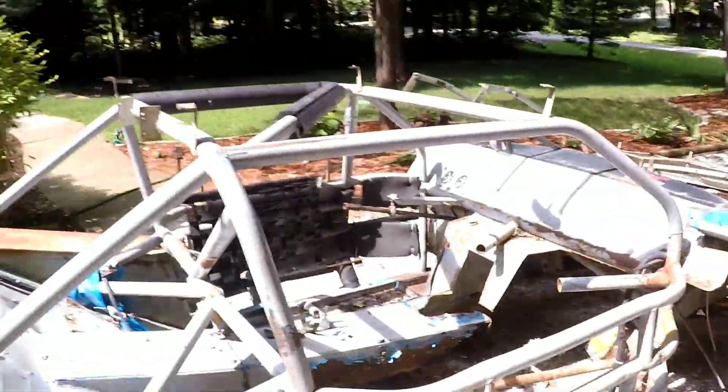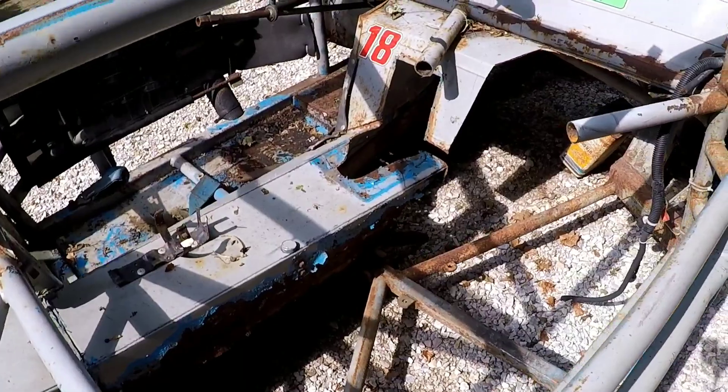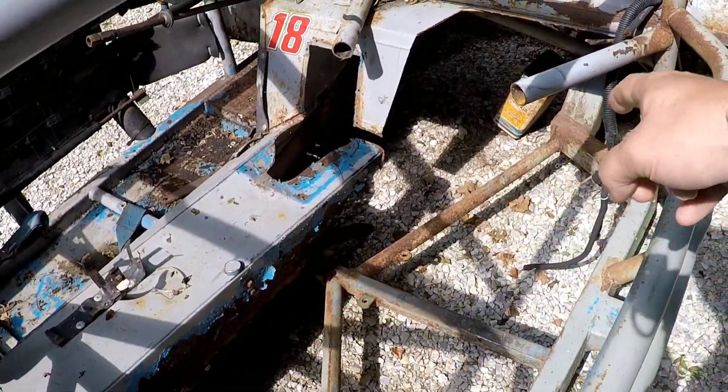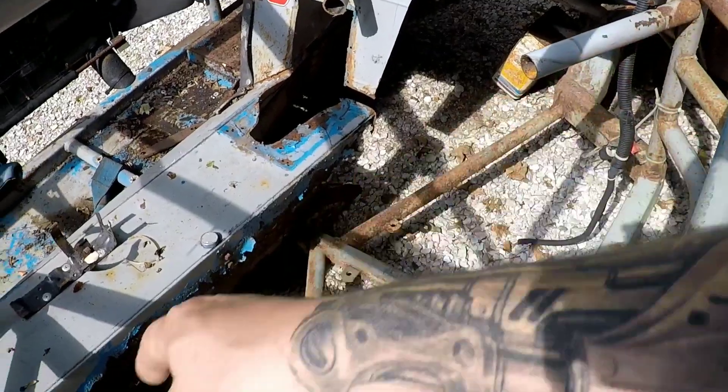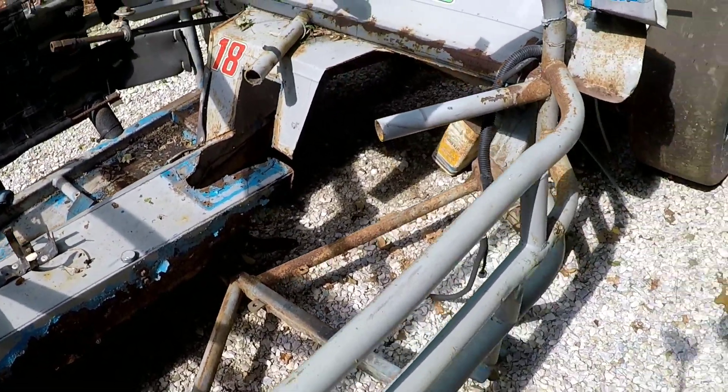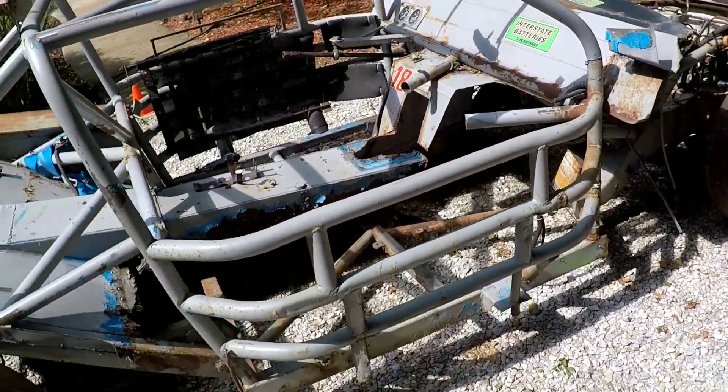Hey guys, welcome back to the channel — this is HowFast. If you're new here, welcome. My name is Justin. Today we're going to be working on the chassis some more. We've already spoken about a couple of things we're going to be doing — we cut out that x-brace in the last episode and cleared out the space for the second seat. So I'm going to go in and start mapping out where that additional brace is going to be and start laying out cardboard templates for the floor.